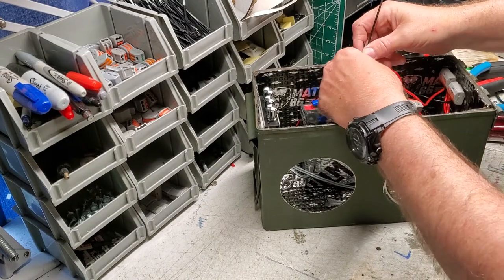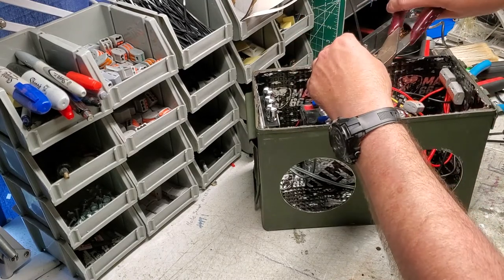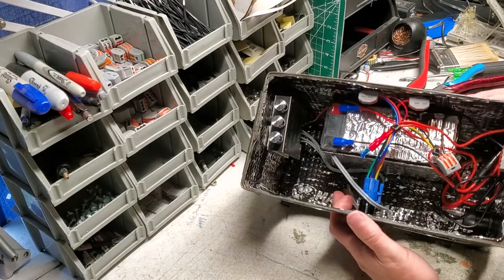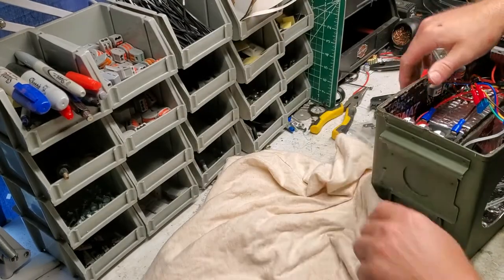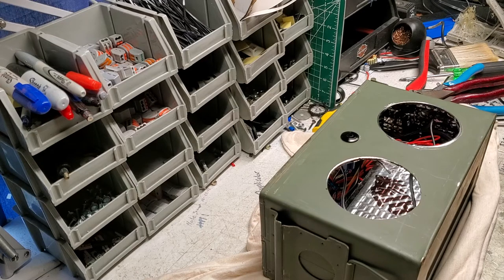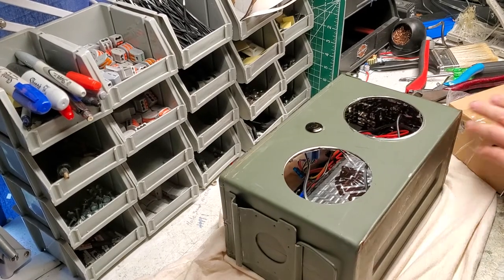Now, remember we weren't able to drill our speaker holes, so we're going to have to do that right now. Now we put everything in - all right, everything's nice and neat. Kind of push these wires to the side a little bit so they won't interfere with the speaker. That looks pretty good, everything's installed. Now I'm going to put down a cloth here because I don't want to scratch the back of the box.